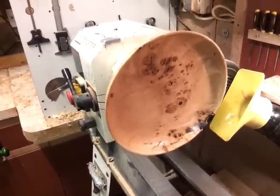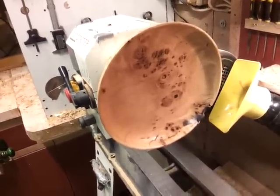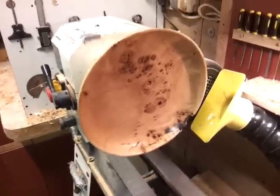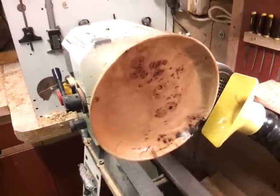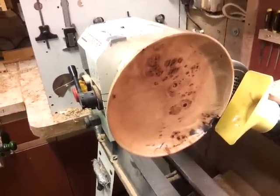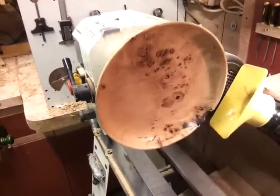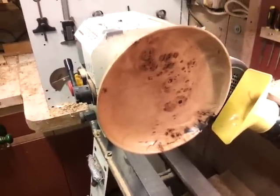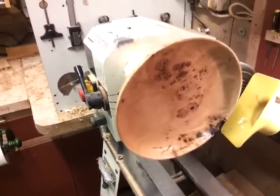I think the markings are fantastic, absolutely fantastic, and it's lovely wood once you've worked it. Thanks very much for looking, and I will thank you in anticipation for any advice that may be given for future work with this particular type of wood. Thanks for watching, and I'll see you soon. Cheers!